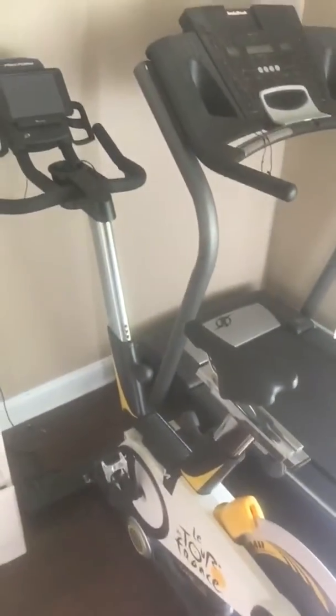Anyways, that is the stationary bike that I've been using. It's a Tour de France powered by Google. It's been a great bike. I've been using that to work out with.